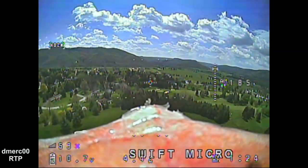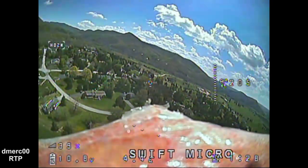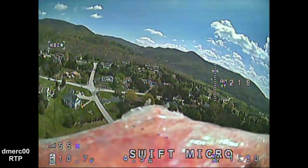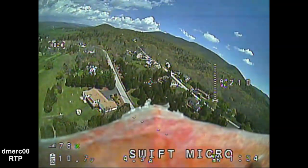As I'm circling around here, you can see it handles the light well with the wide dynamic range. It doesn't matter if it's in the sun or away from the sun — everything looks good.